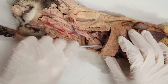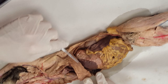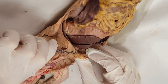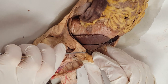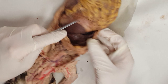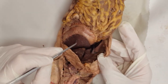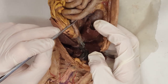Lung tissue is here. Here's your diaphragm. I'm going to lift this diaphragm up — that's the falciform ligament, holding the liver up to the diaphragm. Then you've got your liver, and it's going to have lobes. I go in quadrants: left and right medial, left and right lateral. Caudal means footward, so the caudate lobe would be pointing footward.